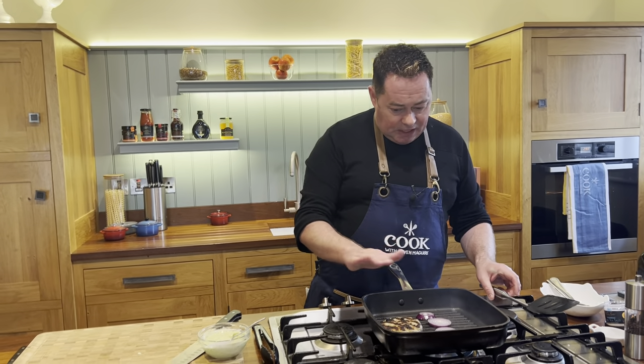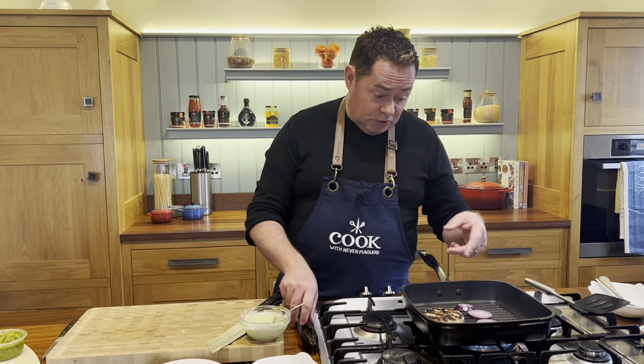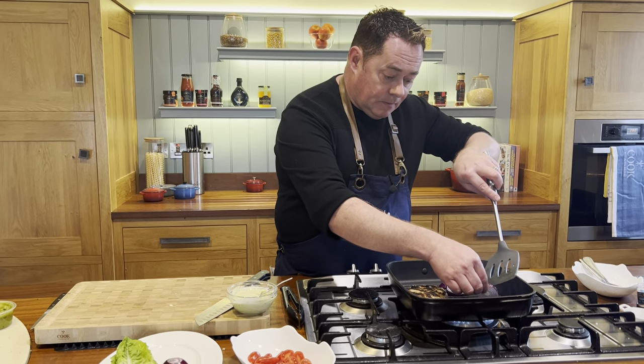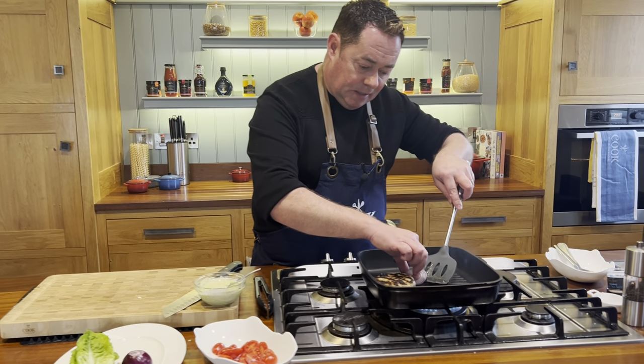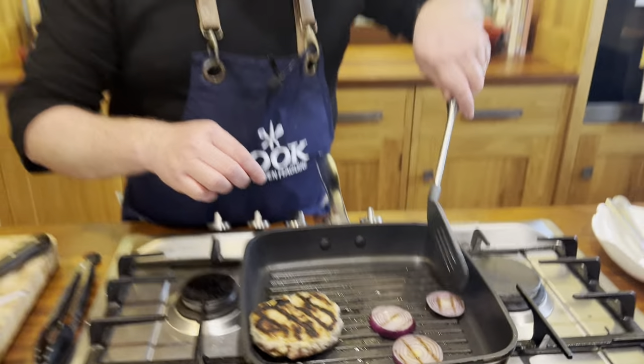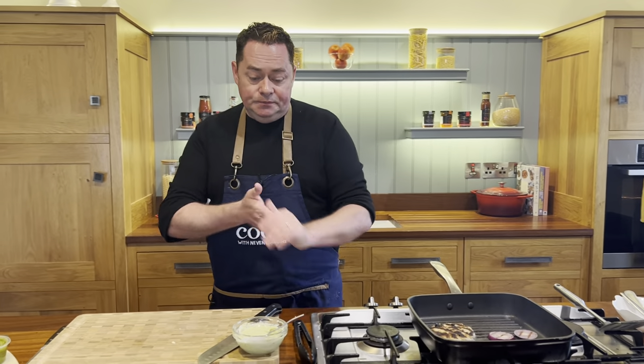Flip over the burger — you can see it's nicely caramelized, which is perfect. Turn down the heat; I don't want it any browner than that. Add a little bit of oil and flip over the thin-sliced onions. You could put a little bit of balsamic vinegar onto them.